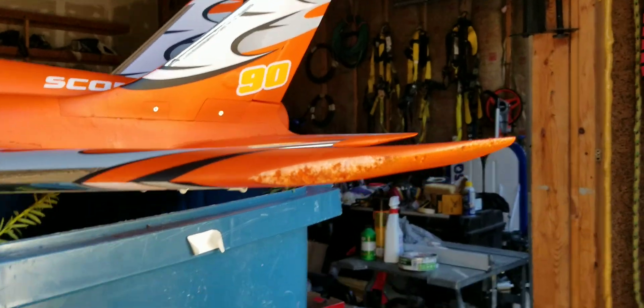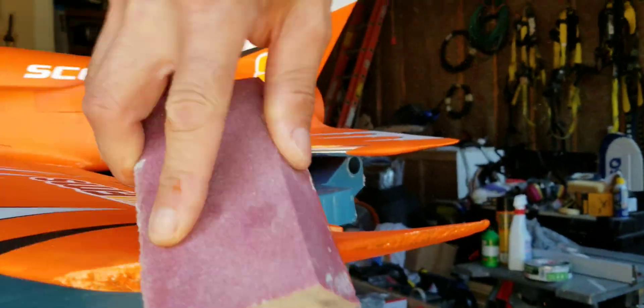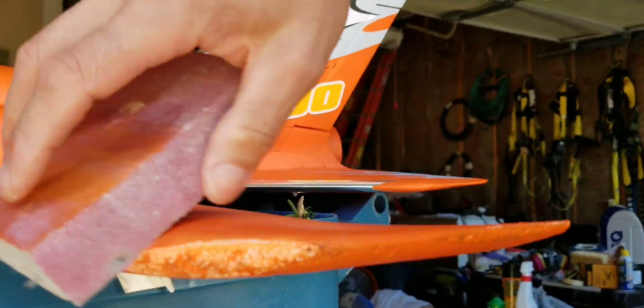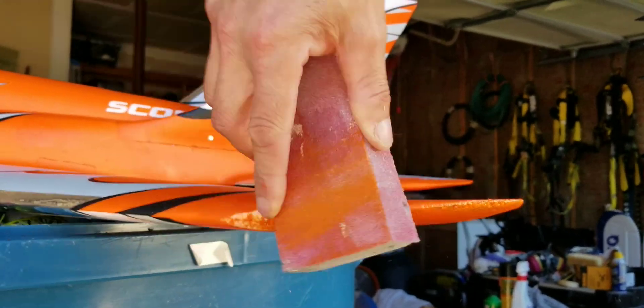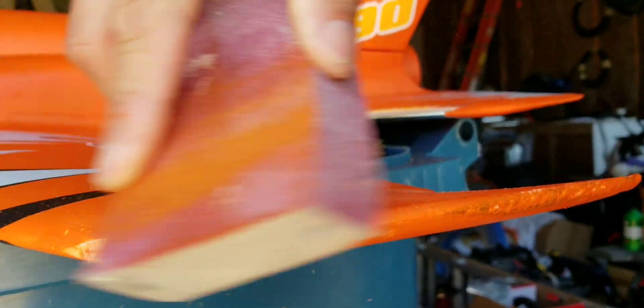Alright, let's take a sanding block. I hit the tip of the wing right here. Trying to hold the camera and do it with one hand, but it's kind of hard. Lightly do it, just lightly sand it, round it over. You gotta round it over a little bit, sand it out, pretty much like that.